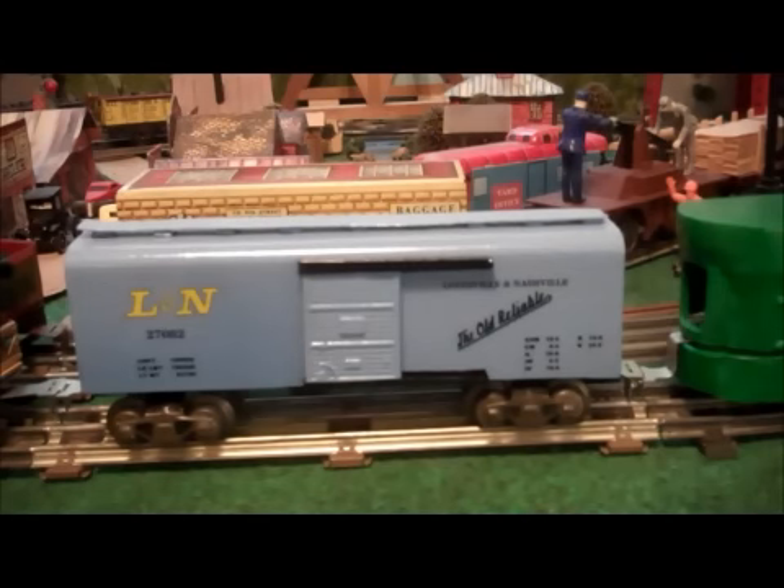It's my L&N boxcar. The top is all PVC except for the door slider guides, and it does have a metal frame that slides up snugly into the body — there are no screws holding it, it just fits snugly. It's an eight-wheel car, and like I say, that's one of my favorites.